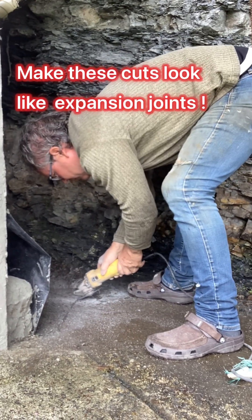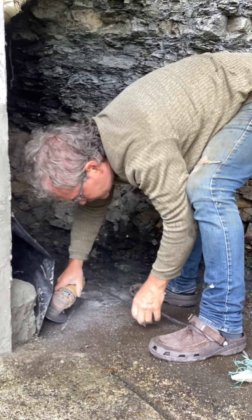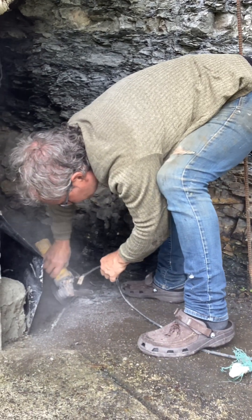These drainage saw marks don't have to look ugly — you can make them look very good, almost like expansion joints on a concrete pad. Just take your time, put a 45° bevel on them, and they'll look good.